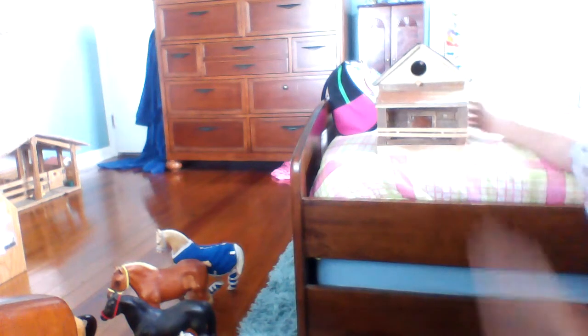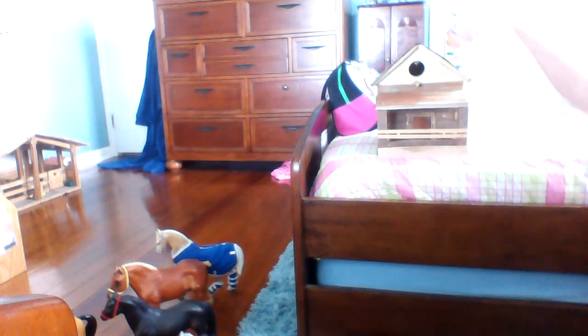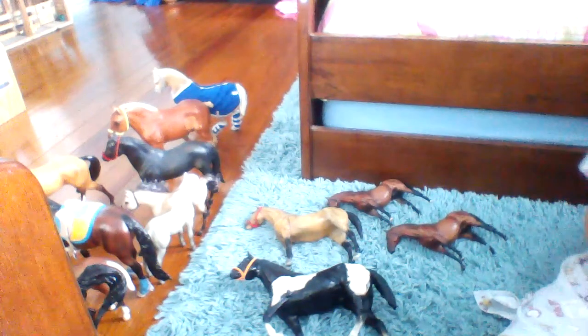I'm selling this birdhouse. It's got a tin roof and a little tin wall, but it's not real. It's all made out of tobacco sticks. It's like a little house with a bird, and the bird can go in and go all the way down to the bottom. I'm asking $20 for it. I got it from my papa for Christmas because a guy — who's actually dead now — made it.